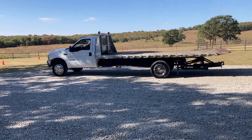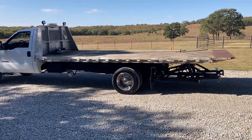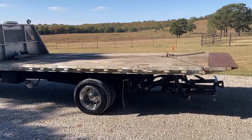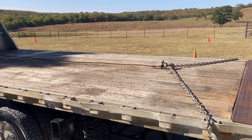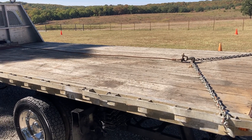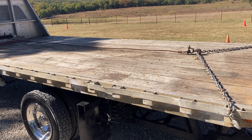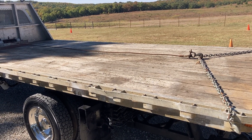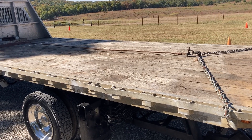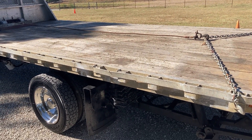Let's take a walk around. It has a 19-foot rollback on it with an oak floor. The floor is in good shape, and the reason it has an oak wood floor is that when they haul equipment they don't want it sliding around like you would on a steel bed. But that has no effect on hauling anything else — you can still haul cars, trucks, tractors. What's nice about this is you can haul equipment that doesn't have wheels and it won't roll around.